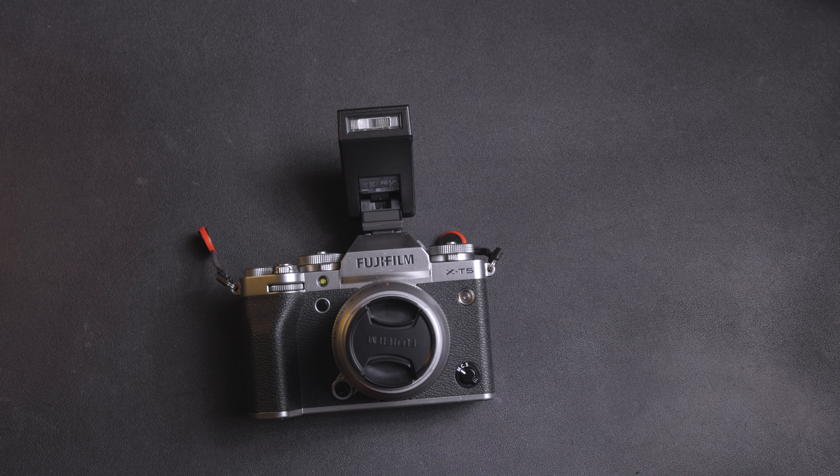One problem I had with this flash is that whenever I decreased my exposure in camera in manual mode, the viewfinder didn't reflect that the flash was compensating for it. So I had to go into screen settings and change the preview exposure white balance in manual mode to off, and then make sure to turn that back on.